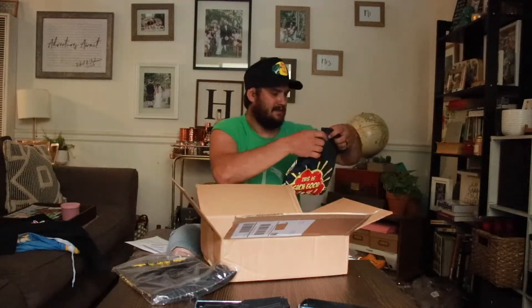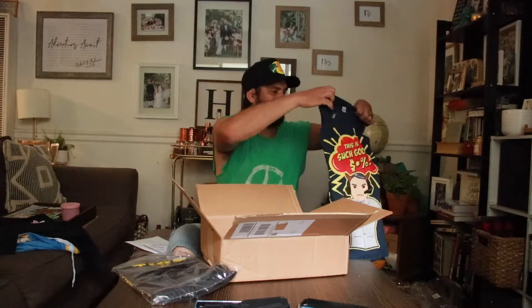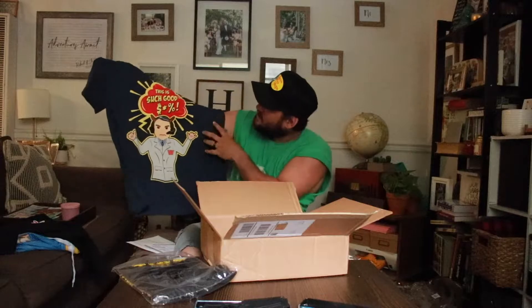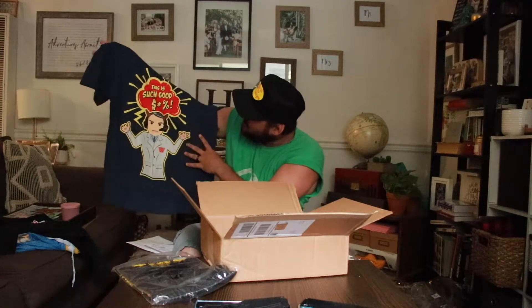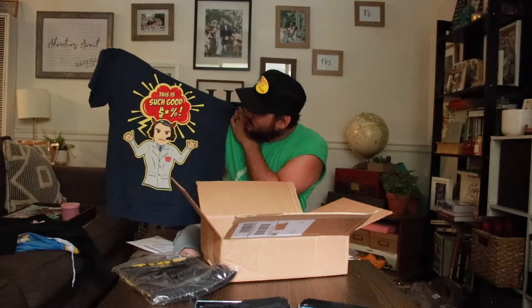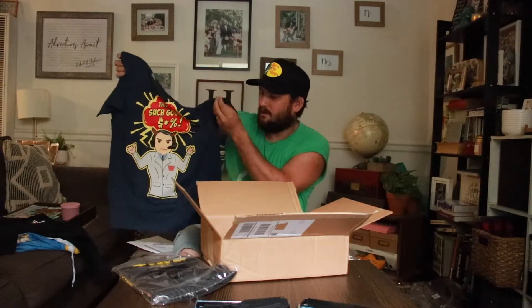Next shirt. This shirt was actually made — that's supposed to be Vince McMahon right there. It says — this is such good PG. Can't cuss in WWE anymore. But this was actually from the Firefly Funhouse match that Bray Wyatt had with John Cena, or The Fiend. There's that shirt — I just thought it was pretty dang cool, so I picked that one up.